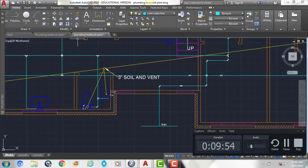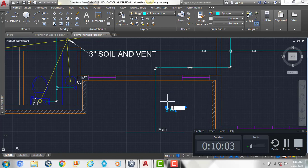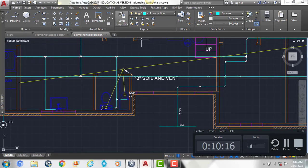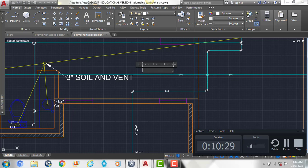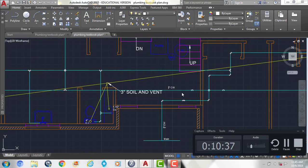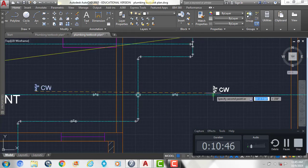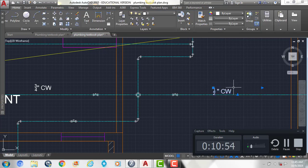That's all of our cold water lines, but we want to label them with their size. This one's going to be three-quarter inch cold water — rotate the text and make sure you have it on the zero layer. Then label this one as three-quarter inch cold water as well. Then we can copy the text and this one's going to be one-half inch, so you can copy it over and just change the text, or create a new text box — whatever is easier for you.